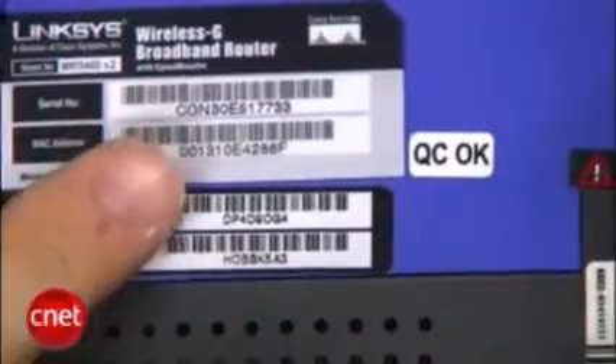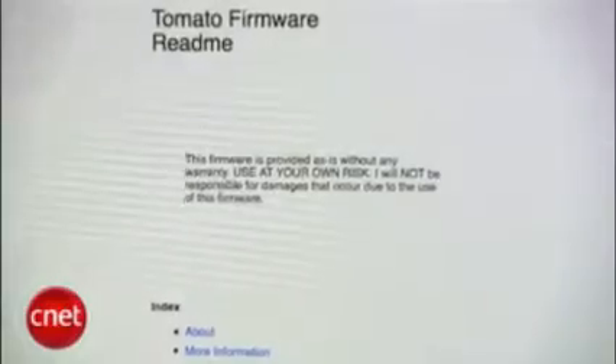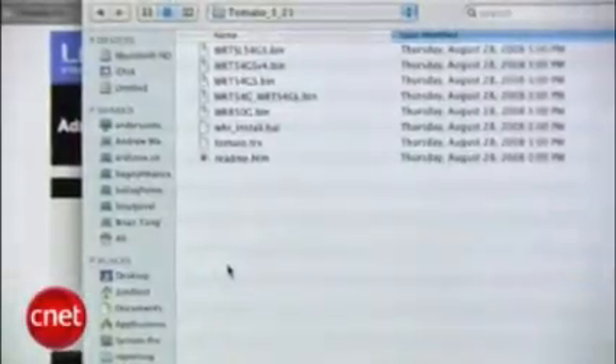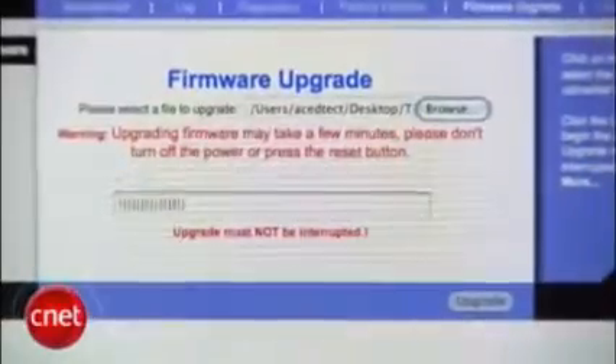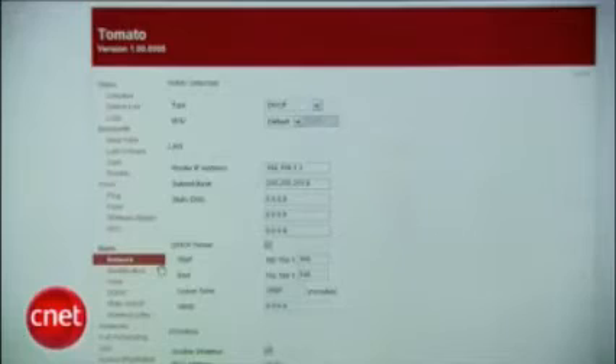I'm gonna use Tomato, which says it works with the Linksys WRT54GS versions 1 through 4. Look underneath your router for a serial number or more specific model number to match it up, then download the firmware and extract it to a folder. Read the readme file to determine which file goes with your router, then connect your router to your computer, open the router's admin screen as described in your manual or just look it up on a search engine. Click Administration, click Firmware Upgrade, select and upload the correct firmware for your router. You're gonna want to wait about two minutes while the firmware is uploaded and flashed, then it should reload to the Tomato screen.